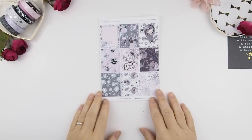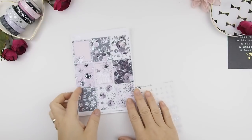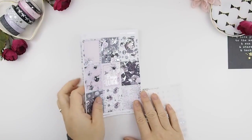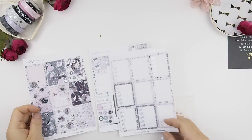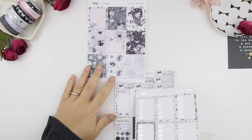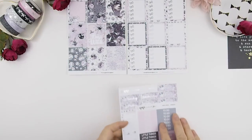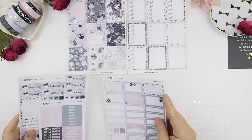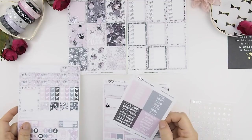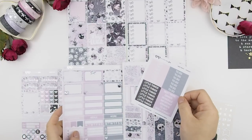The kit we're using for this plan with me is by XOXO Glitter and Glam. You guys must be thinking, why am I using Halloween? Well, let me tell you — this whole month is all about Halloween because I cannot just put Halloween on one week. It's going to be four weeks of Halloween spreads because I have a lot of Halloween stickers and I love holidays, and Halloween is one of my favorites.